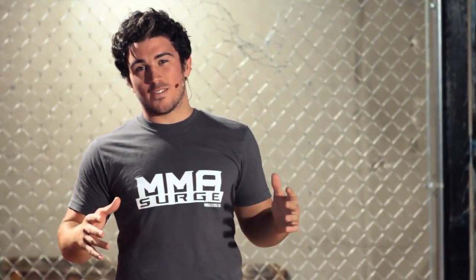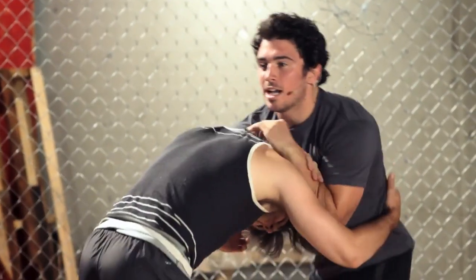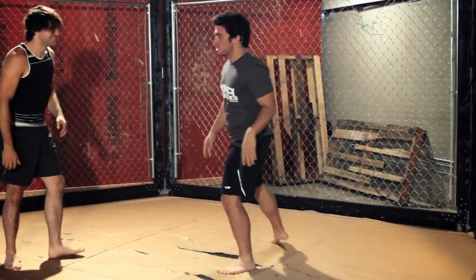Alright, let's show you the move in full speed. You can even hit this move from your feet — it works the same way. If I'm wrestling with the guy, I can just get him here and get my submission real fast.